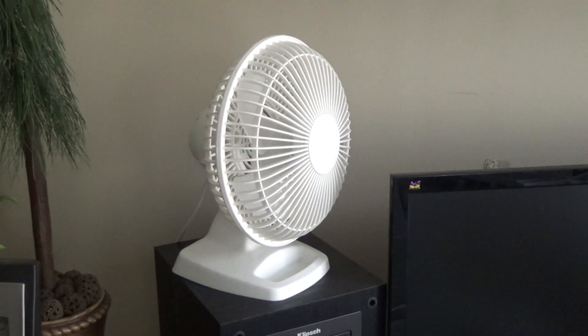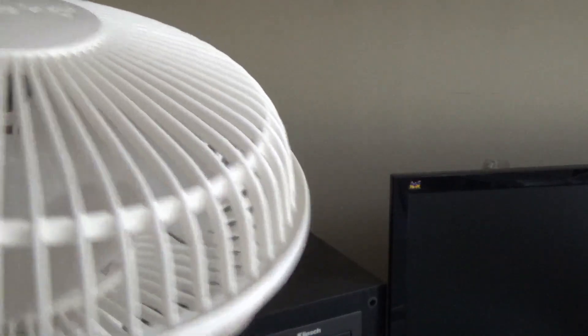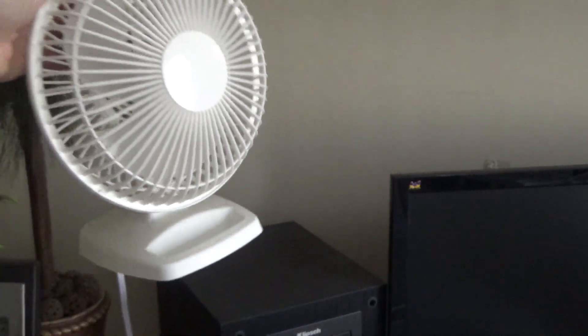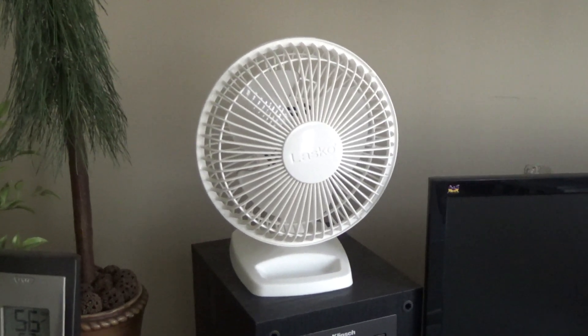I've never opened one of these up to see what kind of motor is in there, but I think it's a two-pole shaded pole motor. Perhaps they make better quality bearings — I don't know. One of these days I've got to get in there and open it up and see what the insides look like and how easily serviced it is. But either way, it's a great desk fan — by far my favorite one.